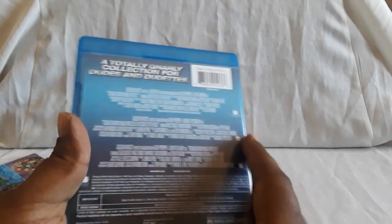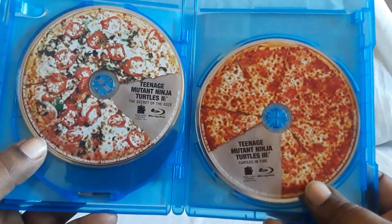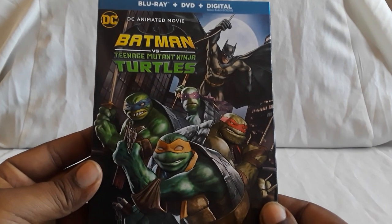There are the specs on the bottom, and the case is the same except the back just has the credits. And here they are nice and separated with a middle tray — you see the original, Secret of the Ooze, and Turtles in Time. I just got this as a replacement since the Blu-rays in the pizza box were kind of beat up. Just a couple of them were, so I got this just to have as a backup. They do play fine. And next up is a DC animated film — I want to say it came out last year — and here is Batman vs. Teenage Mutant Ninja Turtles.